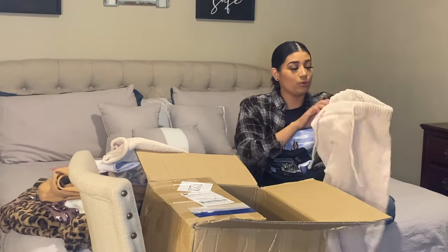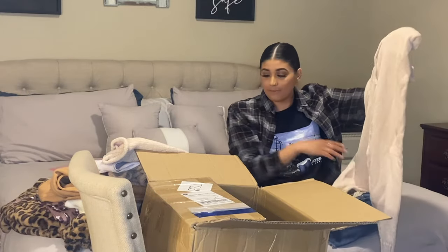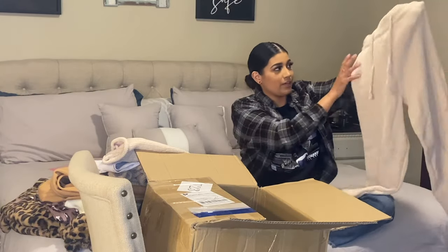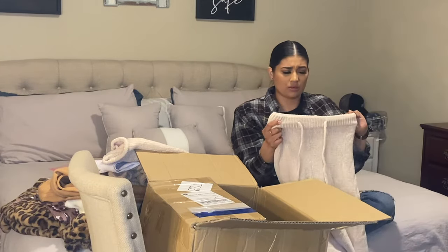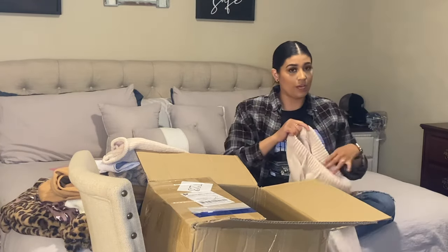This is like a blanket — very soft. If the crop top does not work out, I'll definitely be living in these. How comfy do these look? These came in, I think, three to six colors. I'm not sure, but I'll link everything in the description box below. You guys have to go check them out if you haven't already.